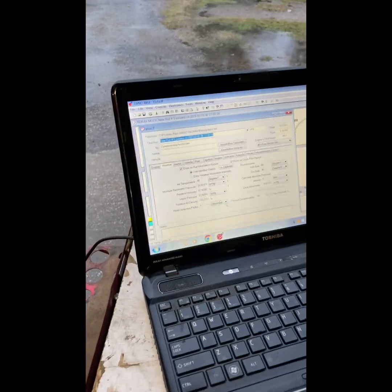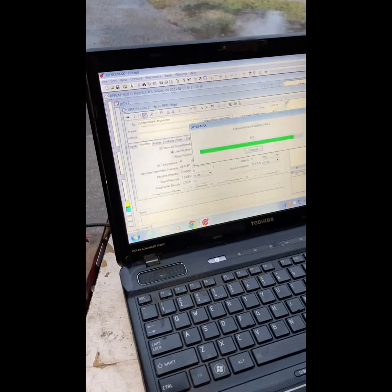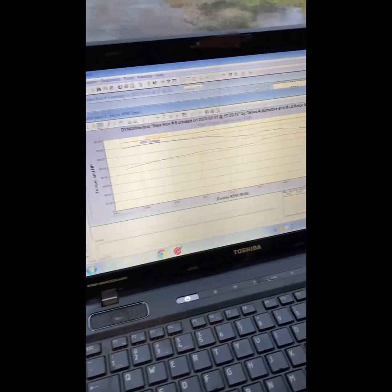She is not revving out - she might be floating a valve or something. This is an older motor; not sure the last time she got adjusted.